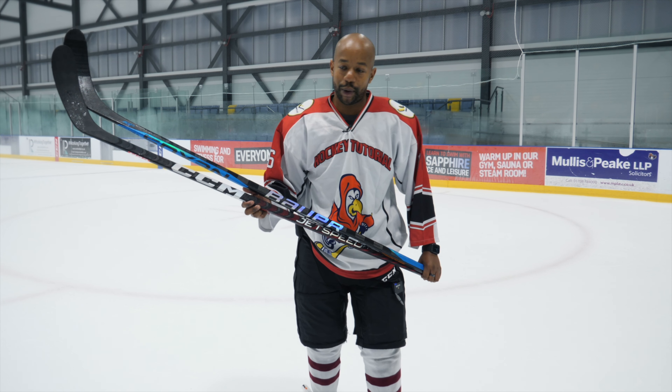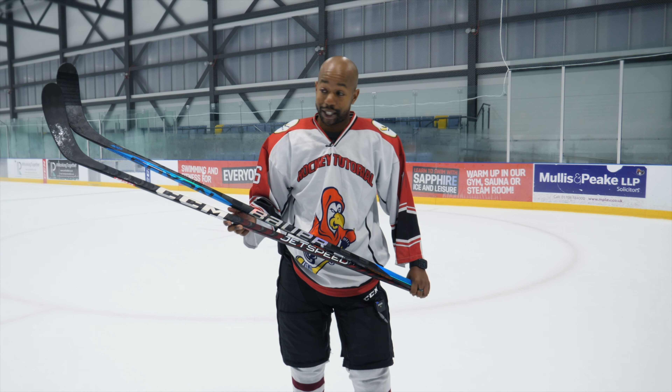Hey guys, Chris from Hockey Tutorial here. Today we're taking a look at the CCM FT5 Pro and VS-ing it against the Bauer SYNC. Both of these sticks are brand new and fairly expensive. Which one is going to be the best one to pick up?